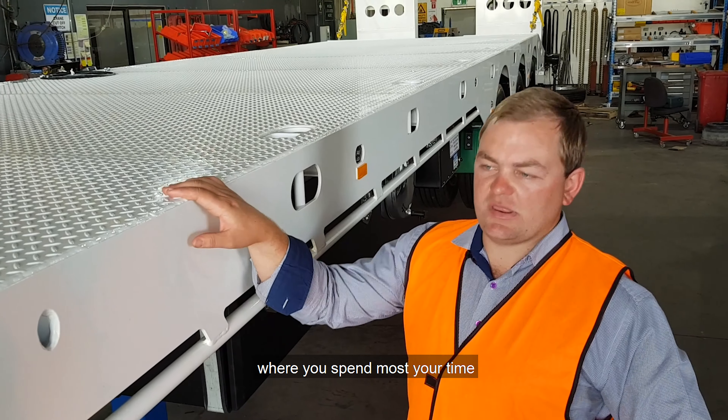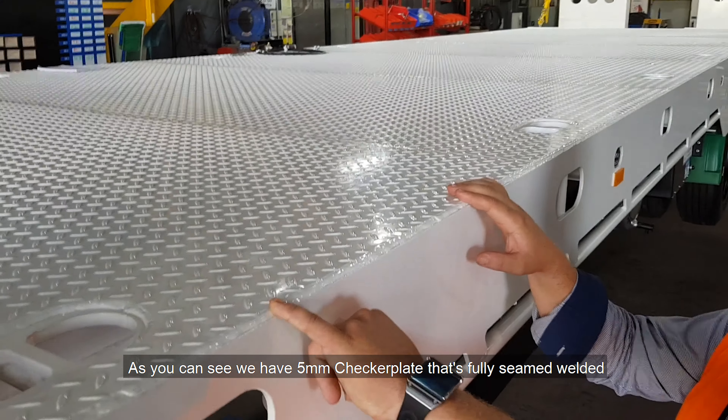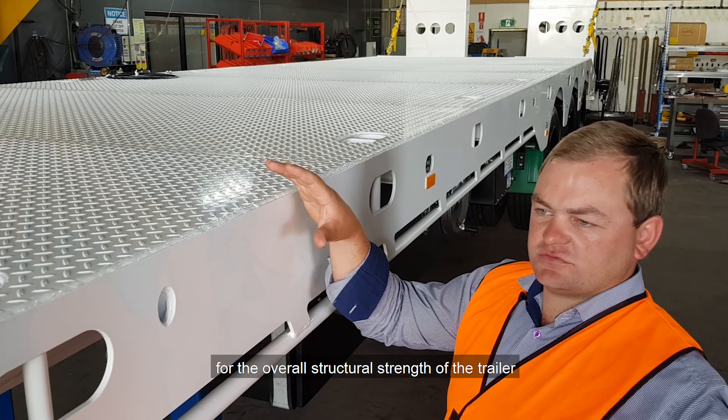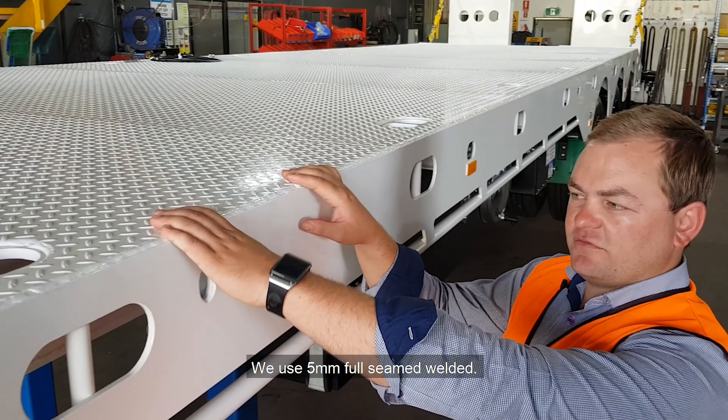Let's start at the deck, where we spend most of your time. As you can see, we have 5mm checker plate. It's fully seam welded. You could use 3mm to save cost and tare weight, but it's really not worth it for the overall structural strength of your trailer. We use 5mm fully seam welded.